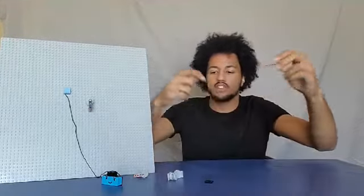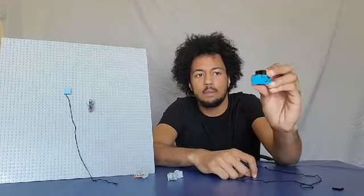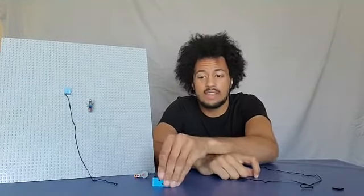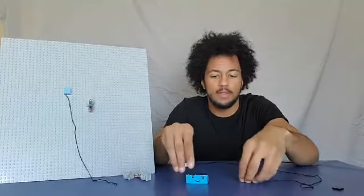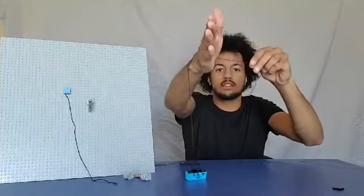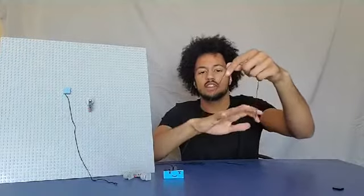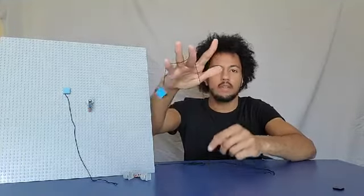A cool experiment you can try at home: take a piece of string and attach it to something with a little bit of weight — a rubber duck, something like Jericho (a battery in a box), or a stuffed animal. You can make your own pulley using your arm or hand, since your hand is kind of round. Loop the string over your hand — that's actually a pulley! Test whether that's easier than just lifting it directly. You'll be surprised. If you have siblings or a parent, they can hold their arms out too and you can build a three-way pulley and pull it all the way across.